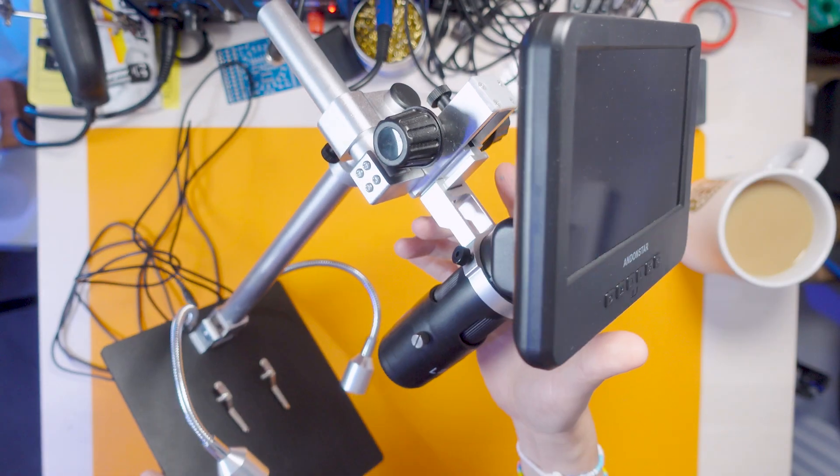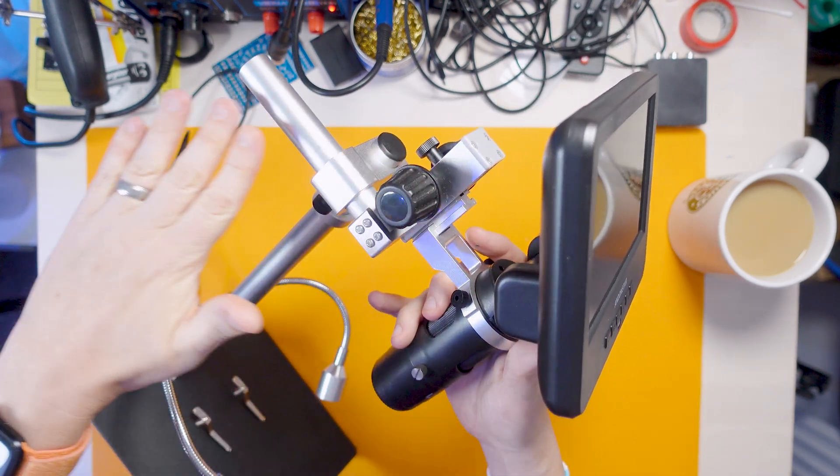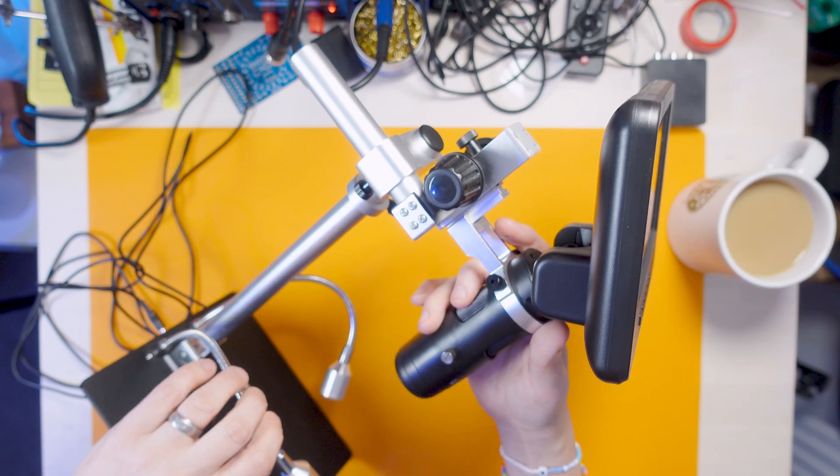This piece is basically the microscope, this is the screen, and then the rest of it is the adjustment arm. I've got these lights that I use which are embedded into the base, but I think we could make it a little bit better. I was thinking maybe I could put this bit onto an articulating arm - so when I want to use the microscope I can just pull it in, look at it, and then once I'm done with it I could just move it out of the way.